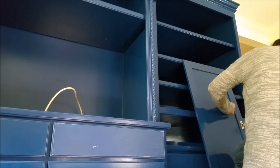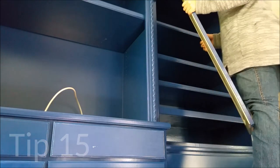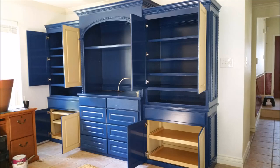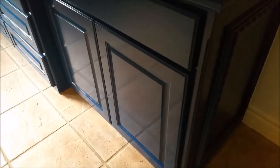Paint the inside of doors first. Wait 24 hours before re-coating. After another 24 hours has passed, you can attach the doors, close them, and paint the fronts of the drawers and doors in place to prevent damage to your finished coats.